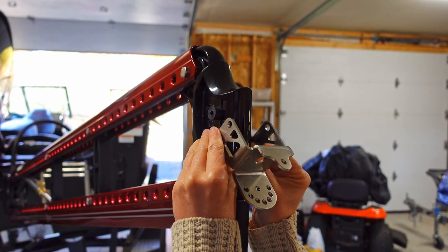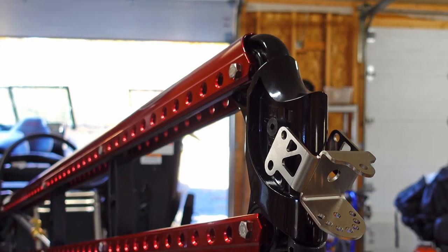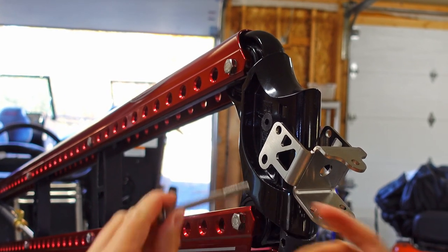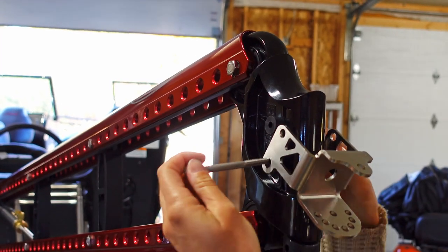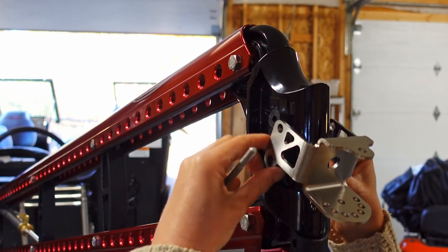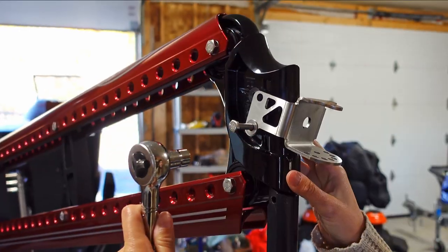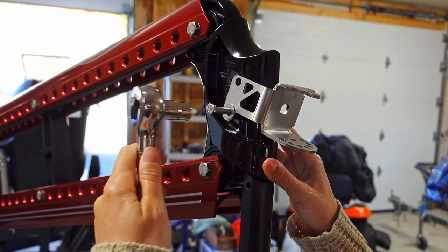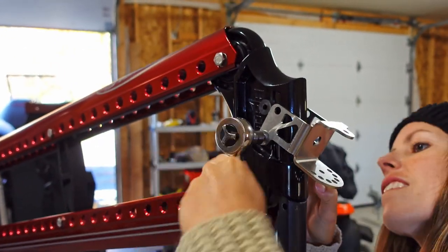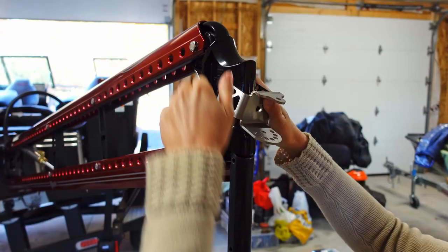So now I'm going to slide the stirrup mount over top. I'm going to get started on the bottom here. I've got a washer, then my bolt — going to slide that through. I found it a little tight to get the bolt through, so I'm just going to use my ratchet to help it along. Alright, so that one's through, and now I'm going to do the top.